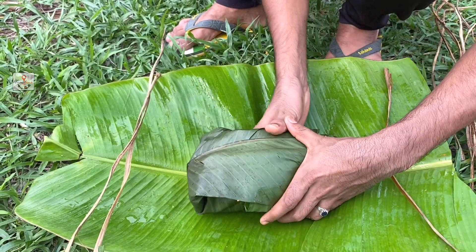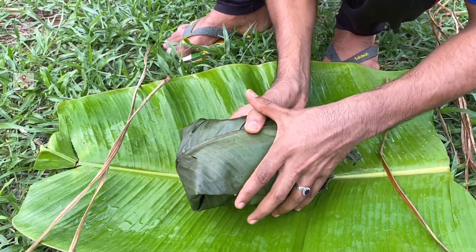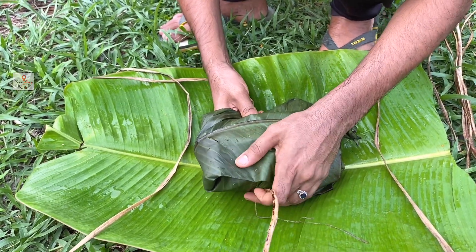I have to cut the layer. I have to cut the wood. This is a small piece of wood.